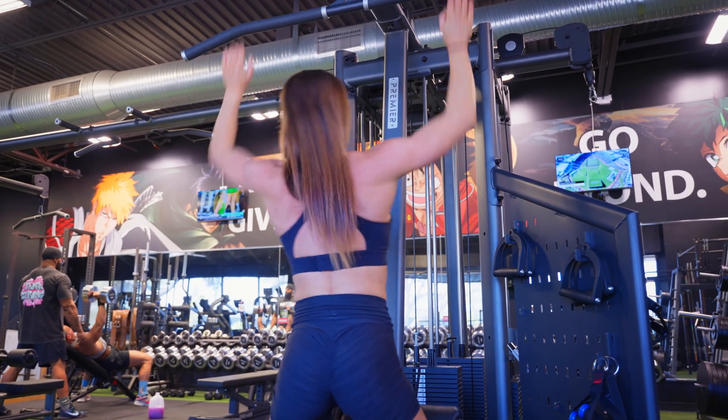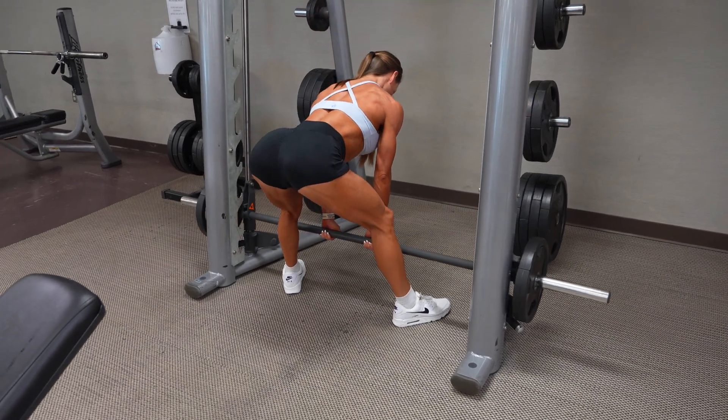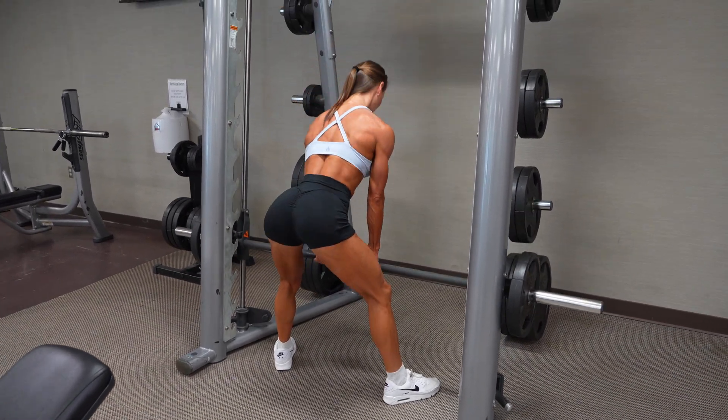Interestingly, muscular endurance also improved equally in both groups, which contradicts the initial hypothesis that pre-exhaustion would drive more endurance gains due to greater local fatigue. It's possible the higher volume loads accumulated by the traditional group helped offset this, or the two training methods were just too similar to produce any differences in muscular endurance. For body composition, body fat percentage decreased more in the traditional group, and fat-free mass gains also tended to slightly favor traditional training — though the evidence leans toward only a marginal advantage.